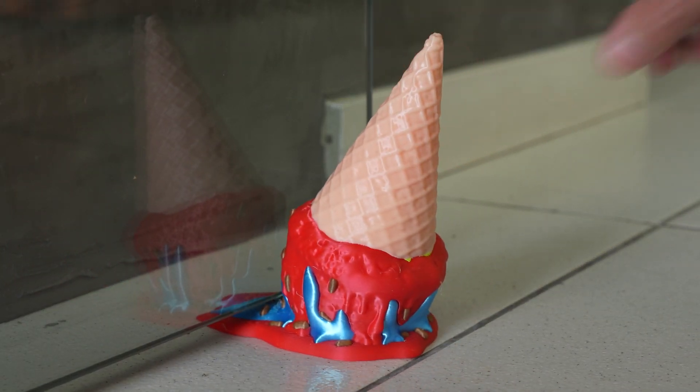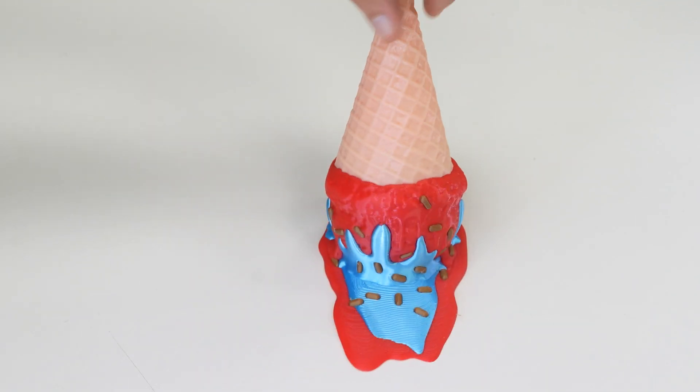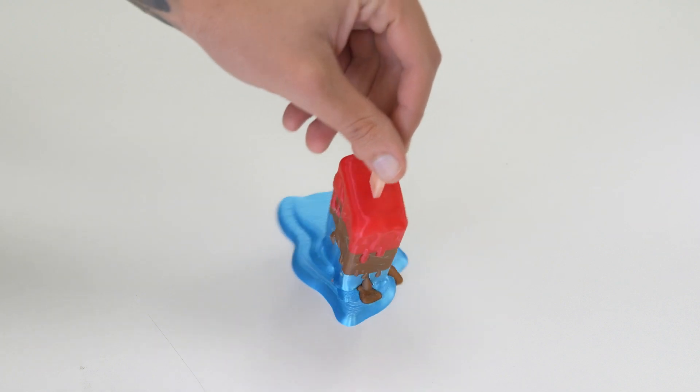Can you believe this is not a real ice cream? These door stoppers are simple, support-free prints, perfect for multicolored printing. It looks so real you can actually fool someone. No actual ice cream included.